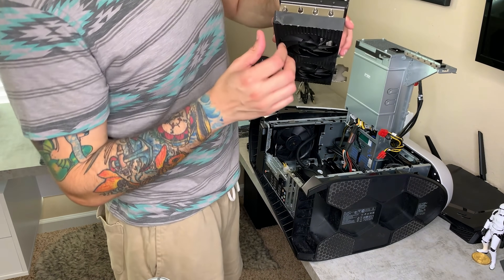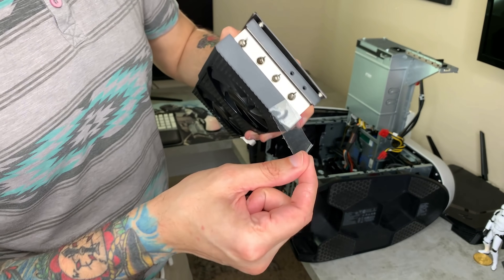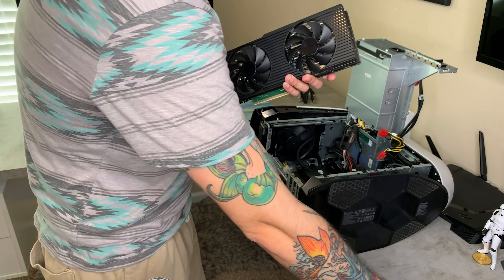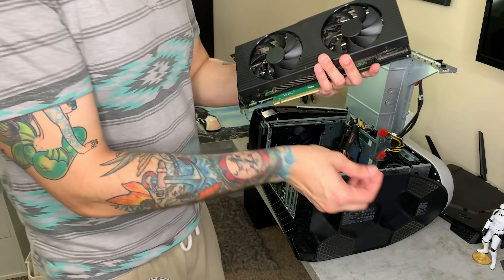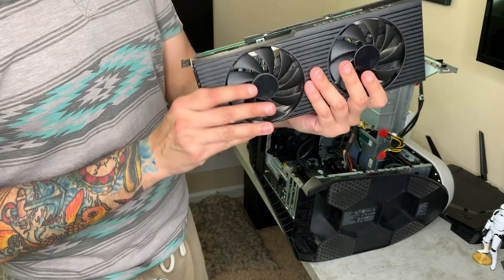They left some plastic wrap on the graphics card — what is this, Dell? There's your 3080 graphics card, and this is probably a good time to take a picture for a thumbnail.